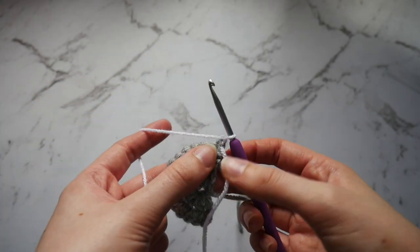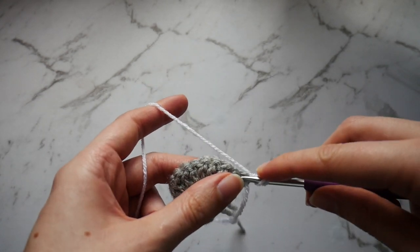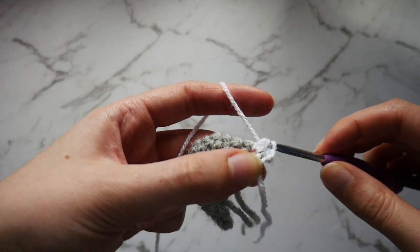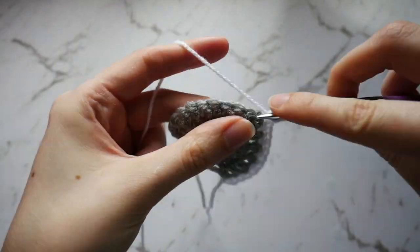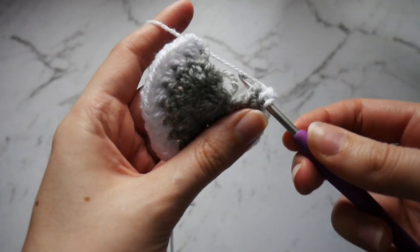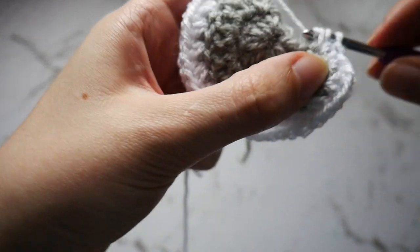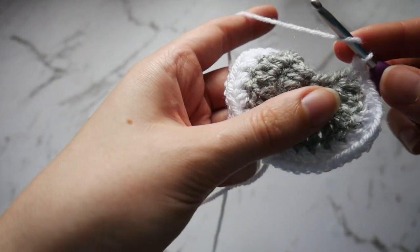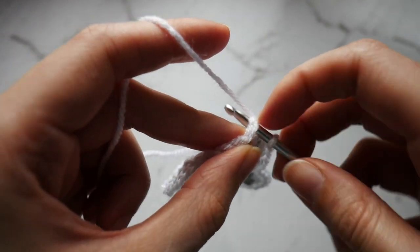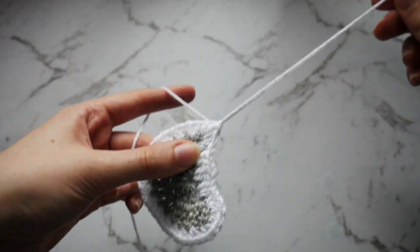Chain 1 and turn your work. You're going to work 2 half double crochets into each stitch along. When you get to the end of the stitches, you're going to work 2 half double crochets into each end of row stitch along the bottom — so 2 into that end of row, 2 into the next end of row, 2 into the centre and continue along. Once you've reached the other side, just slip stitch back into the first stitch, chain 1, pull up a loop and cut your yarn. And that is the ear finished.